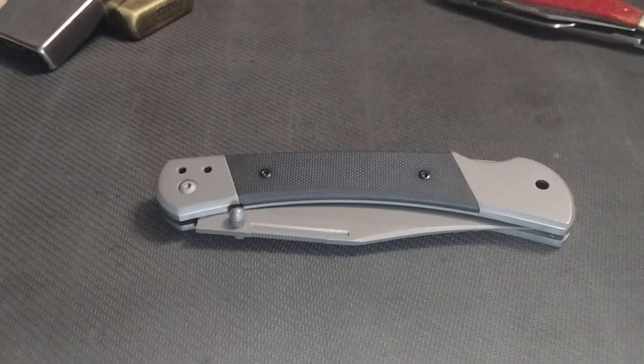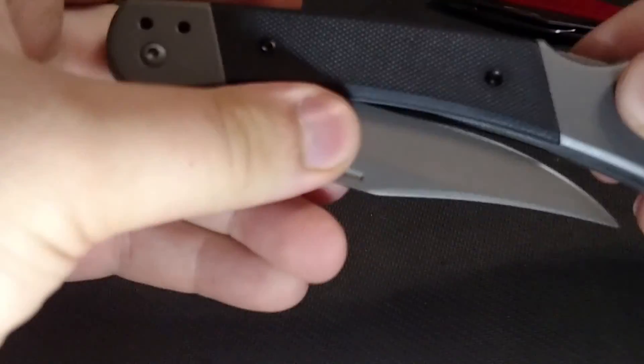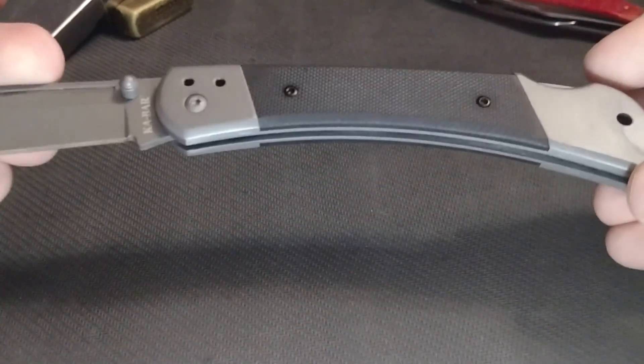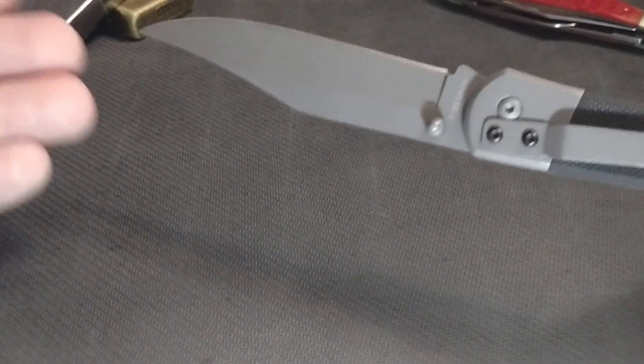What is up YouTube, this is Trevor from Schuller Survival and Reviews back with another video. Some of you might know what this knife is — it's a pretty budget knife on the market currently, anywhere from $12 to $18. This is the KBOR folding hunter, a pretty classic design with a simple lock back that might remind you of your dad or grandpa's buck knife used for hunting.